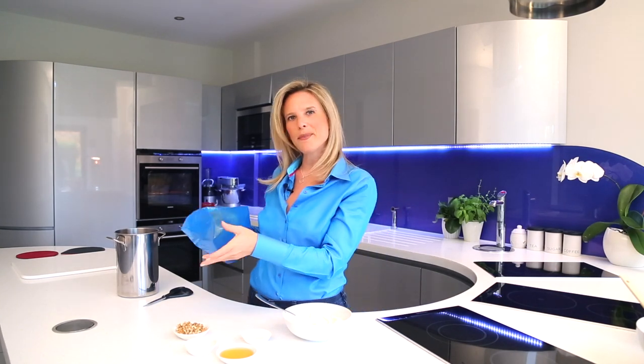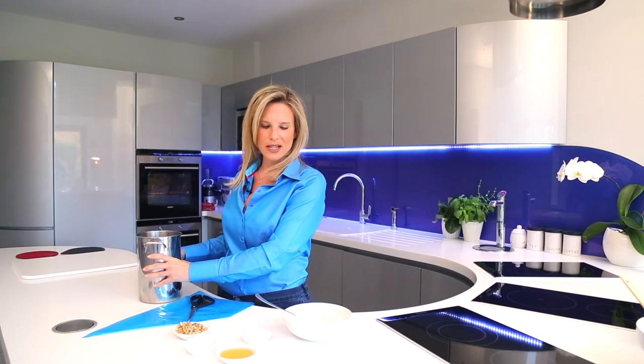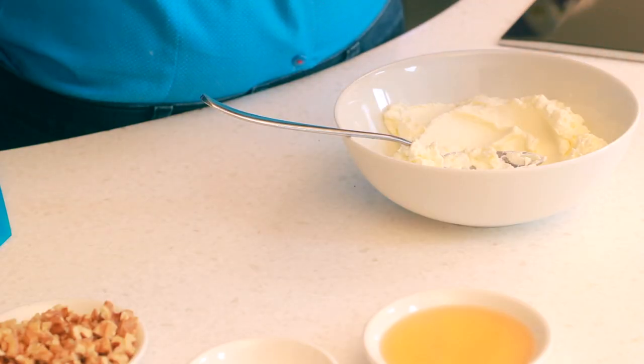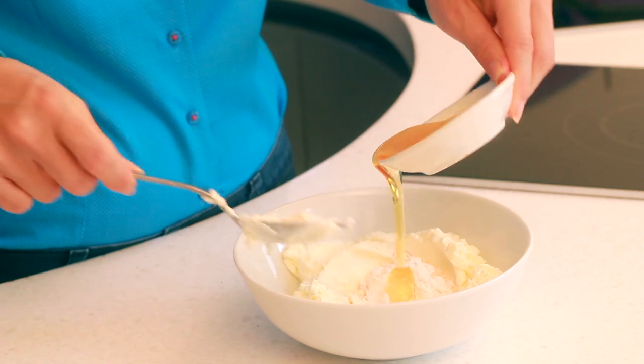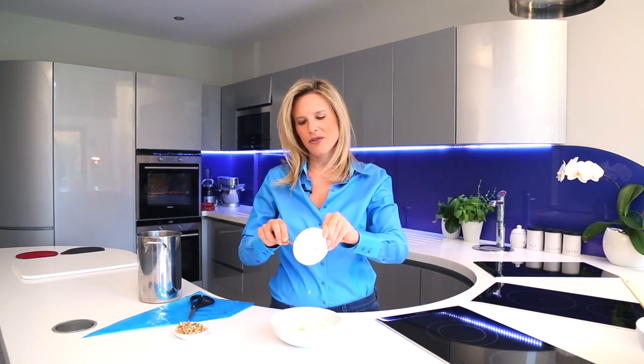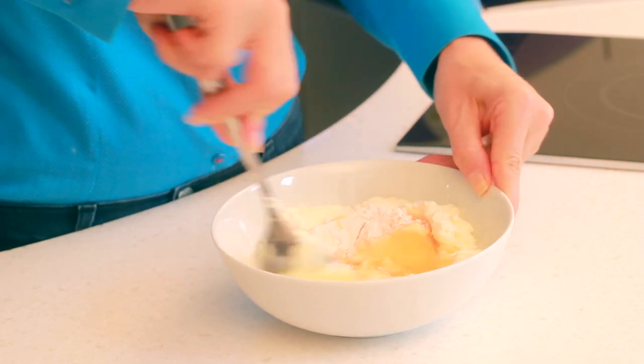I'm going to use a piping bag — you can use a nozzle but I'm going freestyle without one. Into the container I'm adding lemon juice, custard powder to help thicken the frosting and give it a lovely yellow color, and then honey or agave syrup. In this recipe I've used no refined sugars — coconut sugar in the base and honey or agave in the frosting. Just mix that together until thoroughly combined.